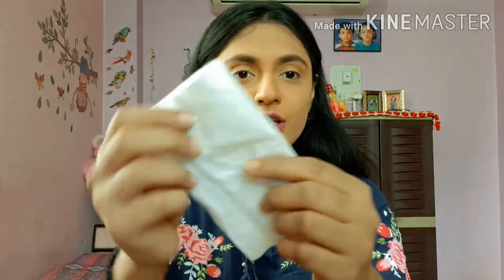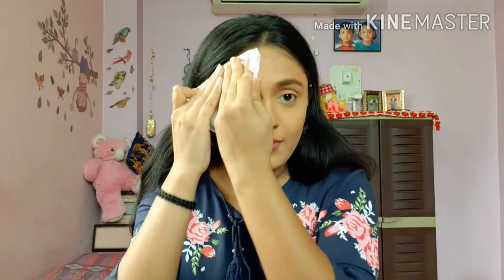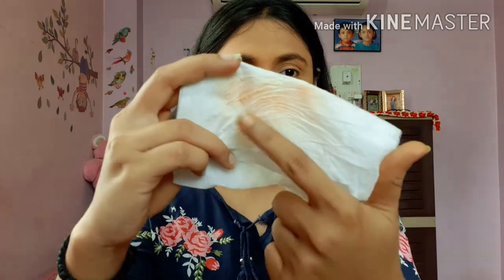It hides dark circles and pigmentation perfectly. But there is one disadvantage other YouTubers have not told you — it is not transfer proof. I will show you with a clean tissue. As you can see, it transfers easily, which is a disadvantage. Other than that, everything is very good — it blends well, is waterproof, and affordable. I highly recommend this product.